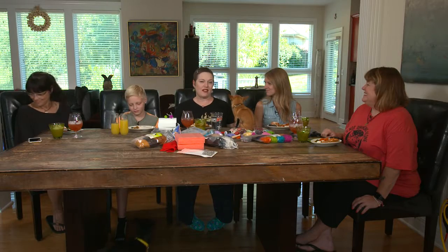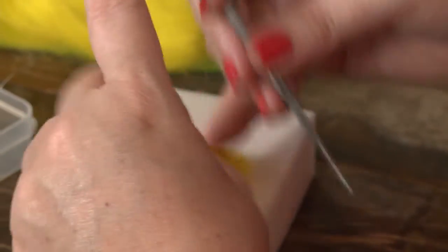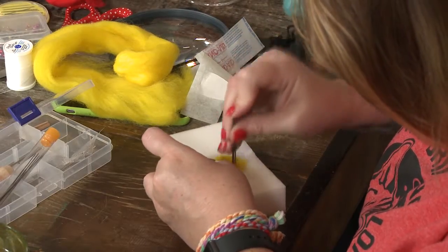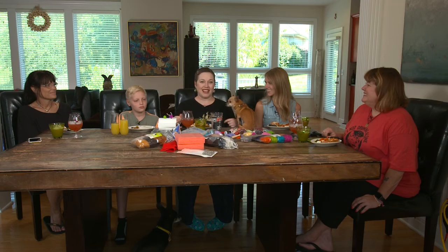Hi, I'm Shannon and we're here today for another episode of Cocktails and Creativity. Today's craft I am super excited about. We are going to be doing needle felting, and some of you might not even know what that is, but watch because it's going to be super fun and I'm going to introduce you to my new pack of friends.